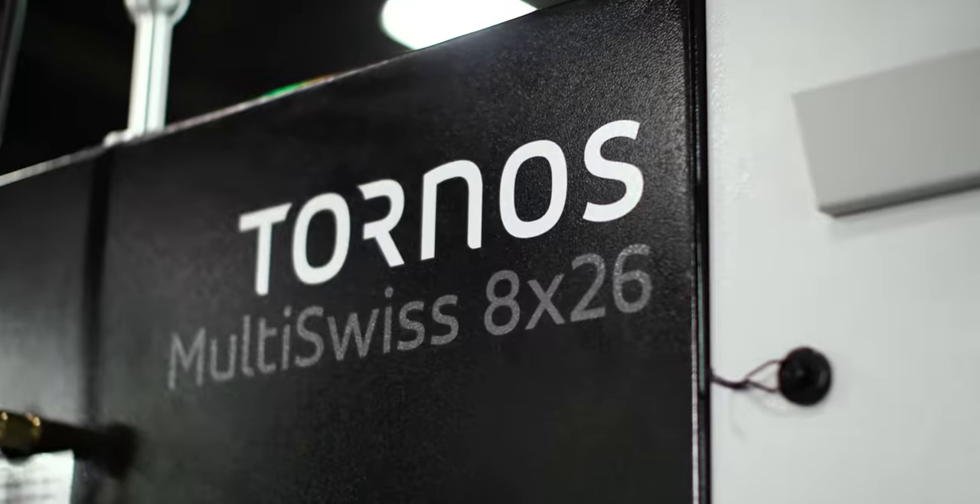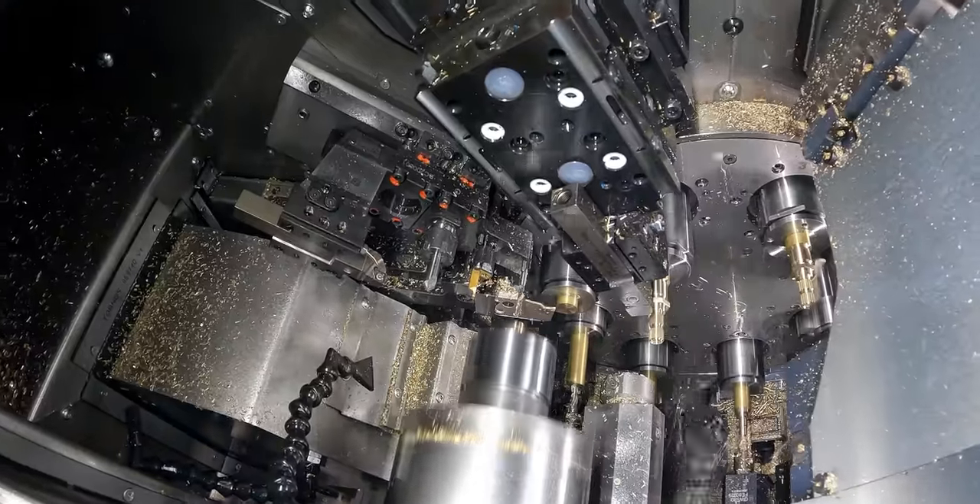That's how you cram 15 operations into 11 seconds on the Multi-Swiss. This machine is an absolute modern marvel of technology — I love watching this thing run. If you didn't hit subscribe already, make sure you smash that button, hit like and subscribe, and ring that notifications bell. See ya.